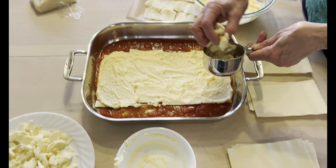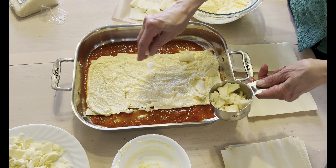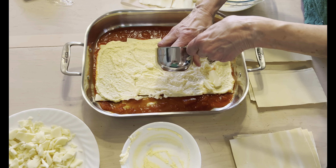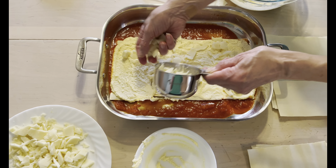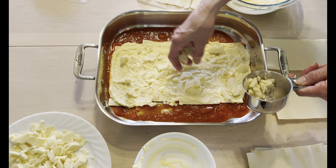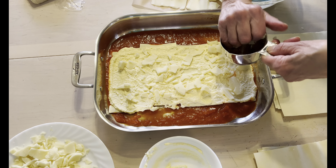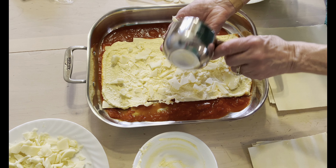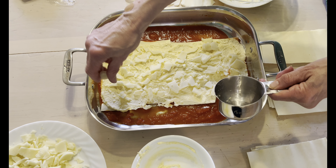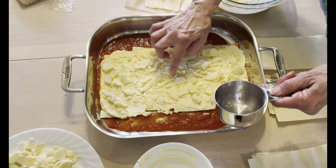Now I'm going to put some of the mozzarella on top — actually a cup — just sprinkle that over. This is whole milk mozzarella that I chopped up myself. You always want to get that cheese that you shred or chop yourself, because if you get it already shredded there are more ingredients than just cheese and it doesn't melt as well.